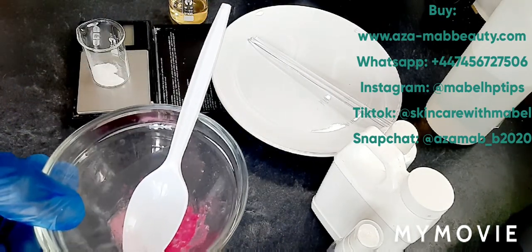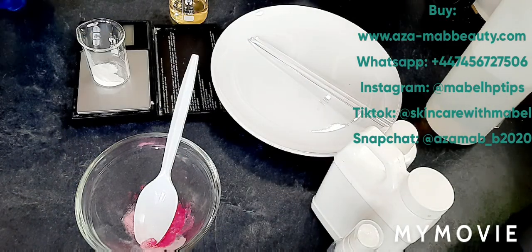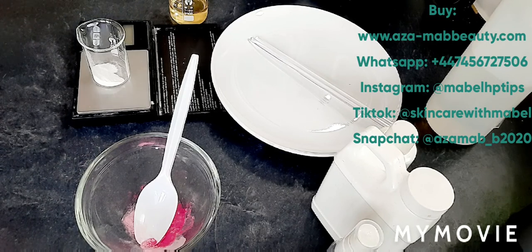I've got two powder extracts: blueberry extract and dragon fruit extract. Blueberry is very high in antioxidants, rich in vitamins C and E. It helps fight against free radicals and aging. It also helps prevent and cure acne because it contains salicylic acid. Salicylic acid penetrates deep into the dermal layer of the skin to help extract dead cells, clean the pores, and promote skin regeneration.